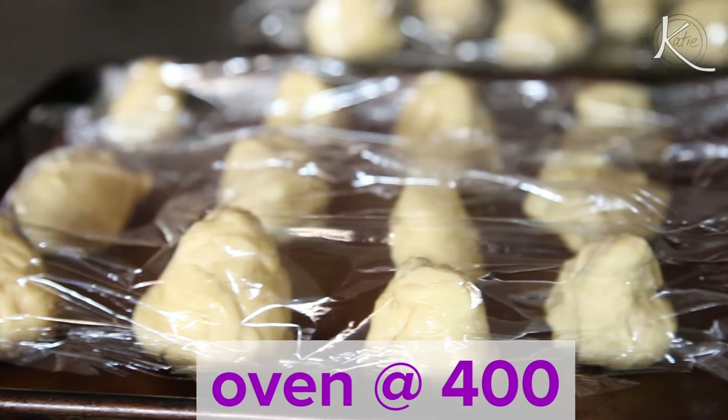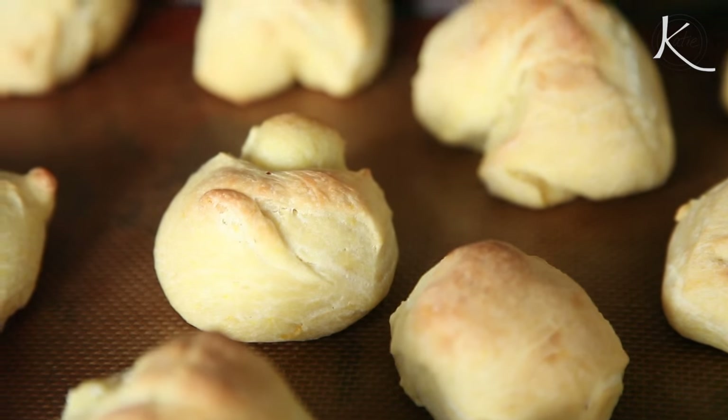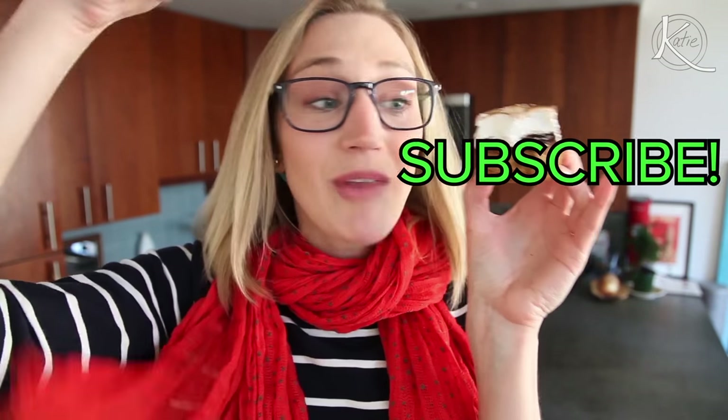Meanwhile, preheat the oven to 400 degrees and then bake them for 15 to 18 minutes until they're golden and cooked through. And enjoy! There you have it — a dinner table staple with a new and super delicious ingredient. FYI, these won't last long at your next dinner party. That is what's up!